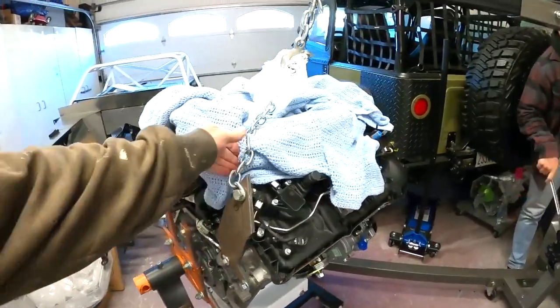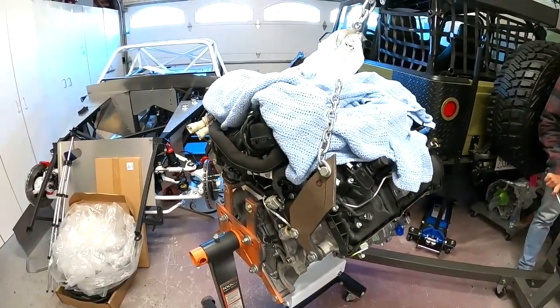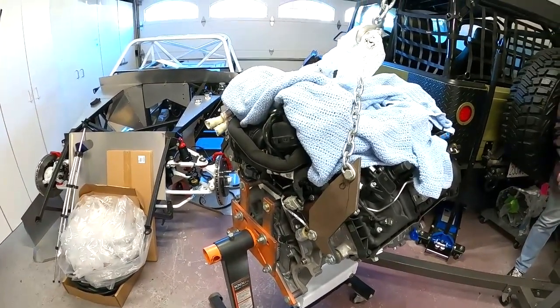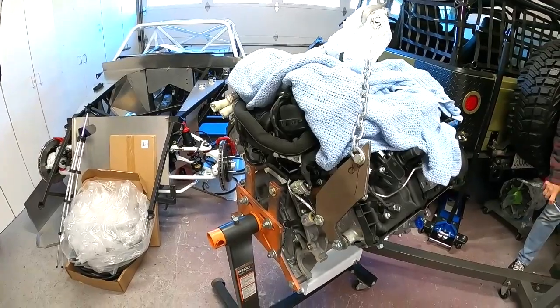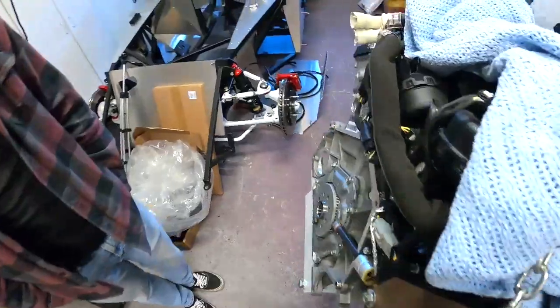The engine has got the mounts bolted up. We're going to lift this thing up, get it off the engine stand, and then we'll start cleaning up. We'll show you how we're going to prep the bell housing, the flywheel, and get some of these things bolted up. So the engine is coming on up.